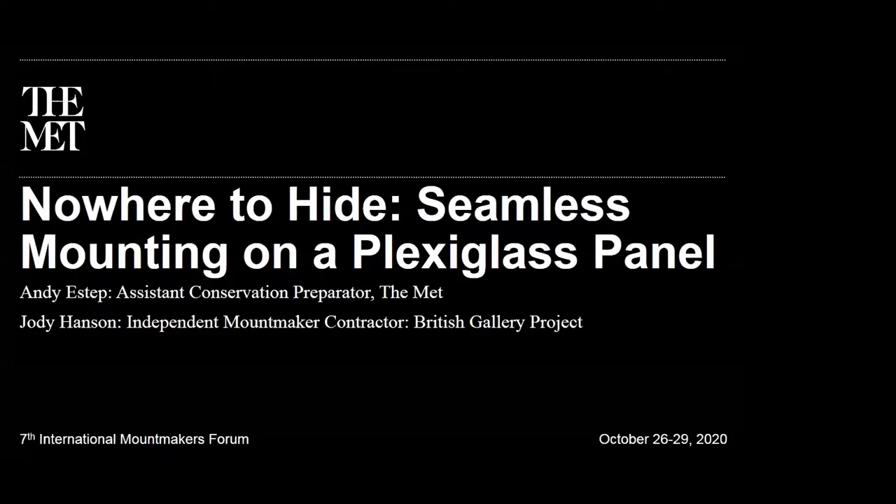Nowhere to hide: seamless mounting on a plexiglass panel. I am Andy Estep, an assistant conservation preparator at the Metropolitan Museum of Art. I'll be co-presenting today with Jody Hanson, an independent mount maker who was a contractor on the British Gallery project.